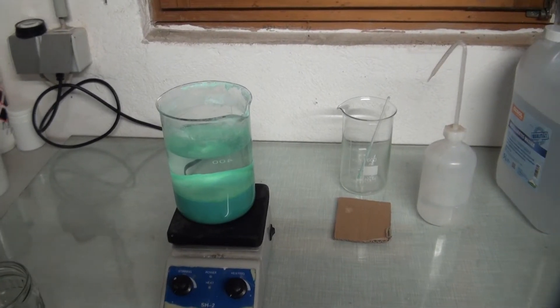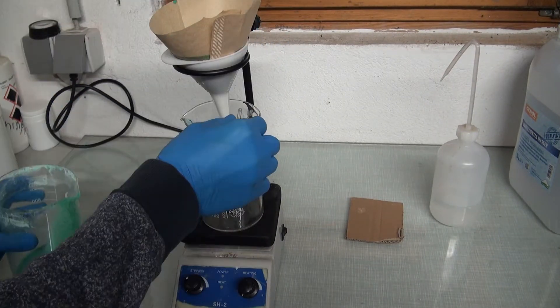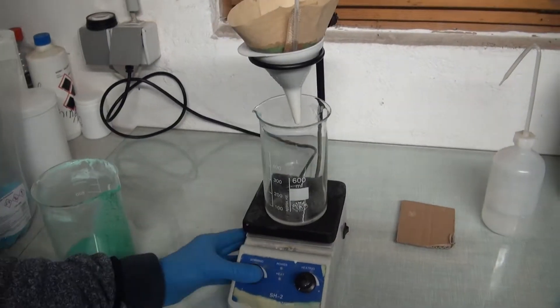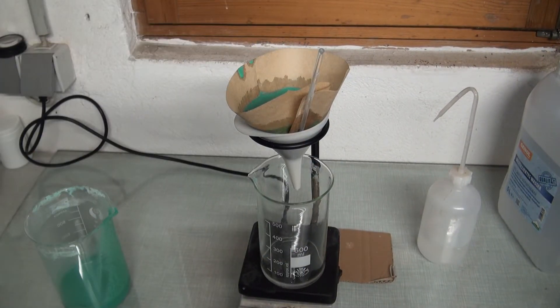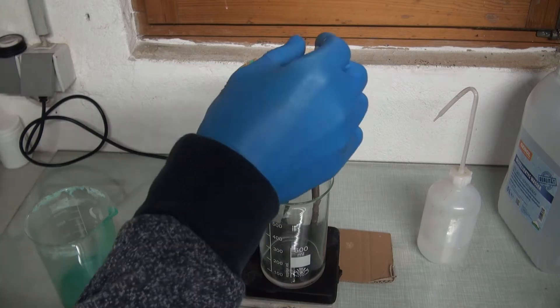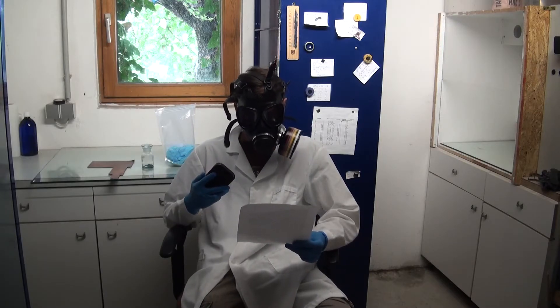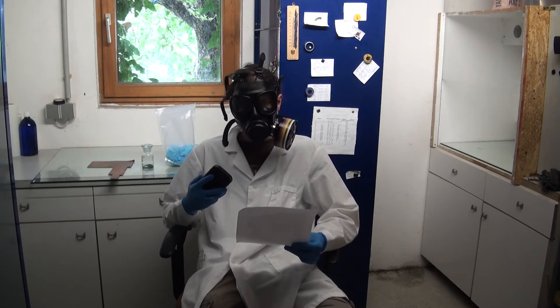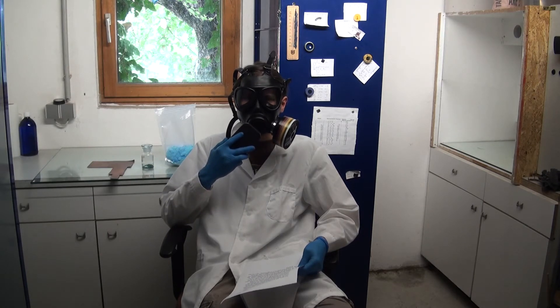The precipitate was next filtered and washed. I didn't bother drying it — it is going to get wet anyway. Don't take this out of context. Don't.